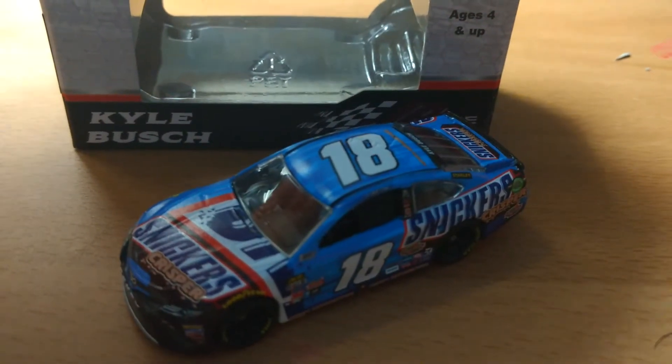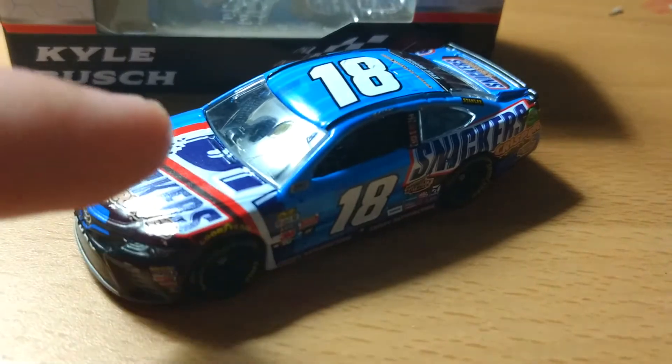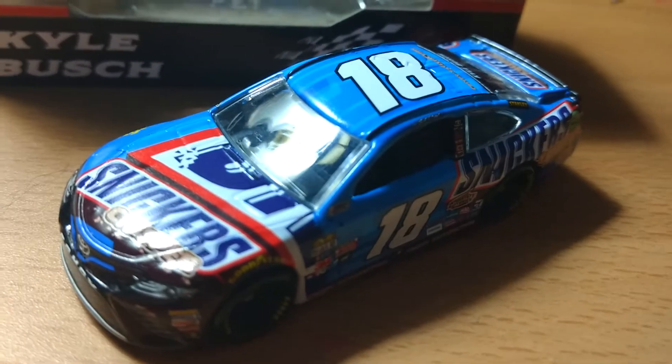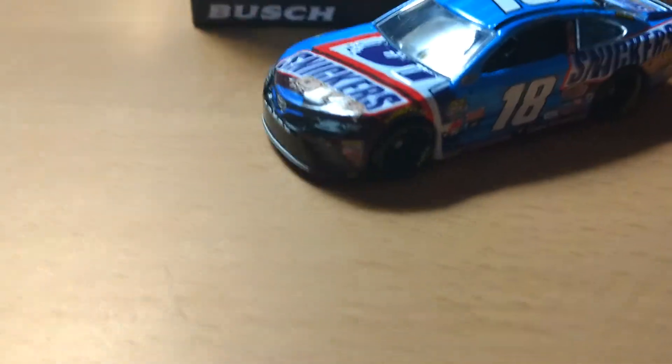You can kind of see the Snickers Crisper logo there. I'm not a big fan of this random Snickers logo just wrapping around the car. And it doesn't look like the full Snickers logo either — there's like a bite out of it. So that's kind of weird.